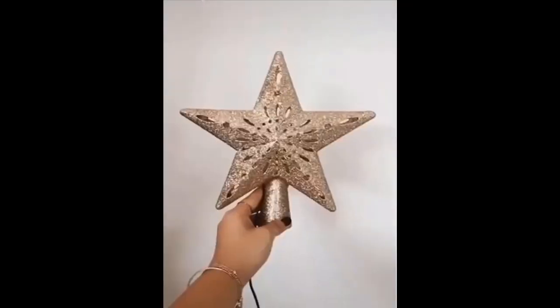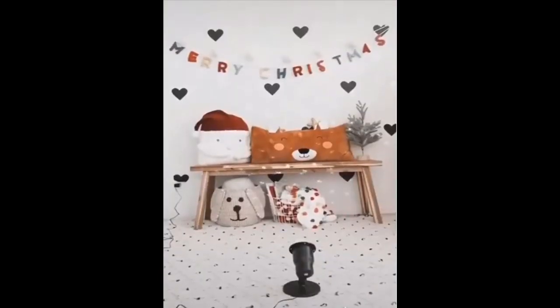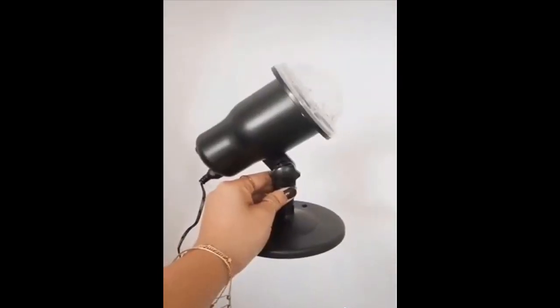There are three items to elevate your Christmas decor. First is this star topper that projects snowflakes and snow on the ceiling. Second is this indoor or outdoor projector — it's waterproof and comes with a remote to control the different settings.